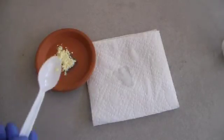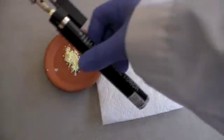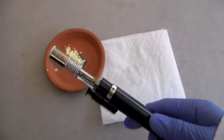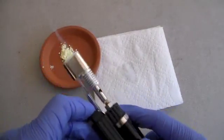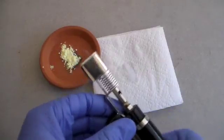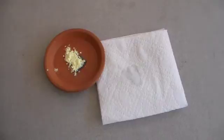To ignite the mixture, I am going to be using a butane torch. You may have the thought to initiate the reaction using a drop of water. However, this does not work, at least on this small scale, because the reaction between water and lithium does not produce enough energy to ignite the reaction between sulfur and lithium. So I am just going to take this outside and light it up.